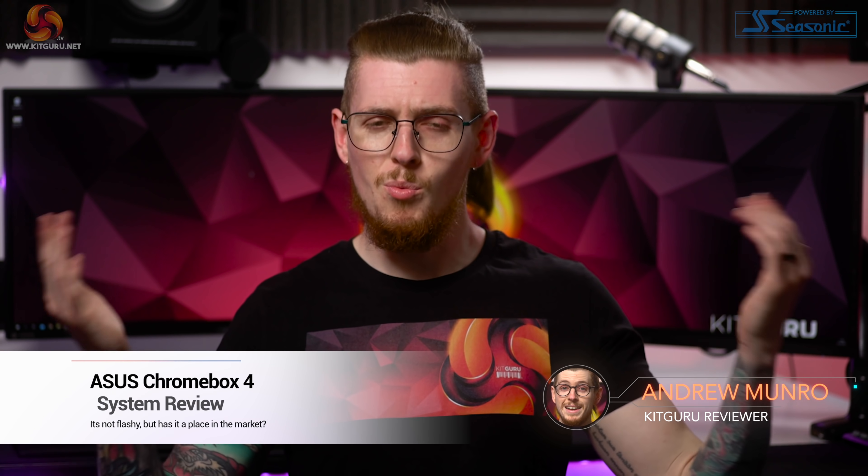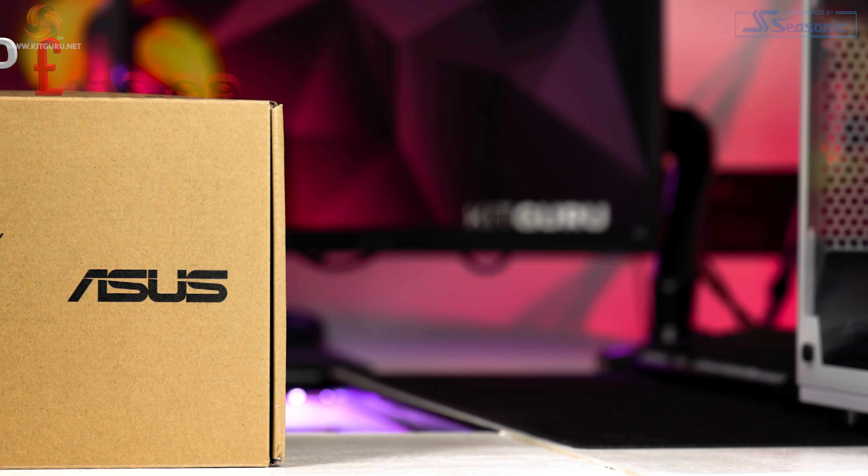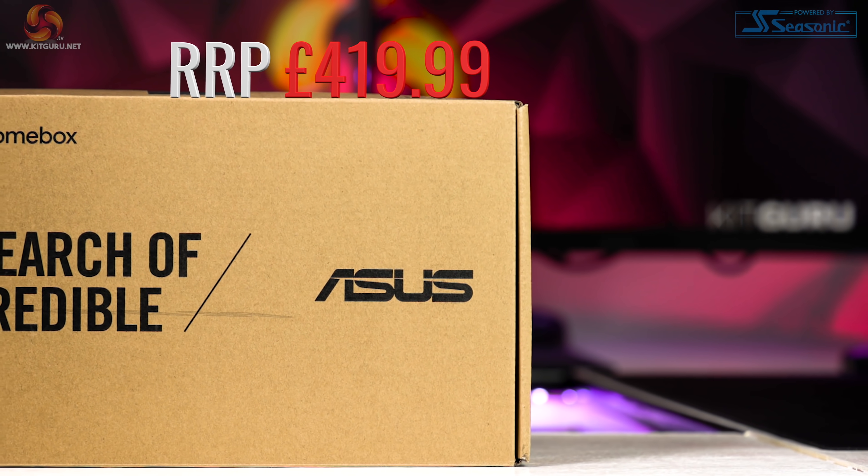What's up everybody? My name is Andy and welcome back to KitGuru. Today we're taking a look at another mini PC, but not just any old mini PC — we're checking out the Asus Chromebox 4, which comes in at £419.99.